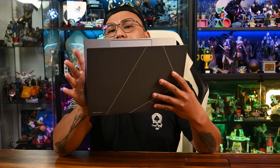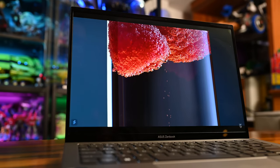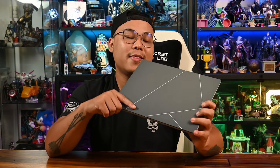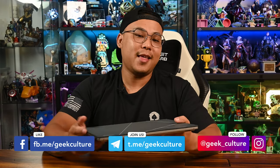That's pretty much the Zenbook S13 OLED in a nutshell. If you're serious about maximizing productivity while staying on the go, then the Zenbook S13 is an excellent choice. If you are interested in getting one, we have a more detailed review on our website — links in the description below. Thank you so much for watching, and don't forget to hit that subscribe button if you want to see more videos just like this. We'll see you on the next one.